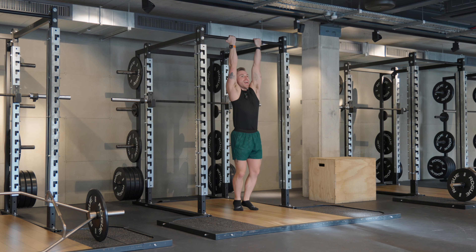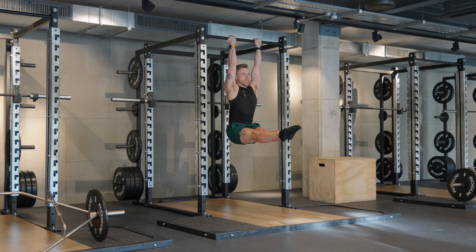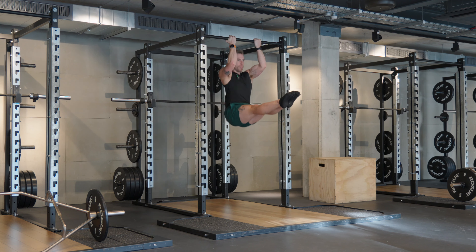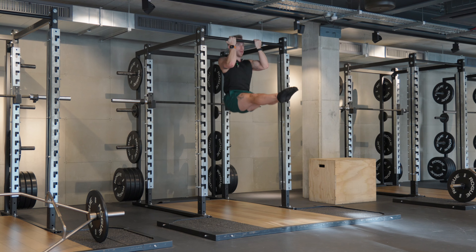So here we go. Full extension of the elbow at the bottom, set the shoulders, add the L position in. Then we're going to bend at the elbow fully — chin over the bar. Perfect form if you can get your clavicle to touch the bar.